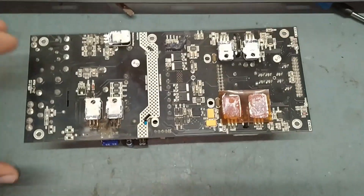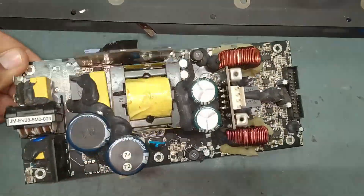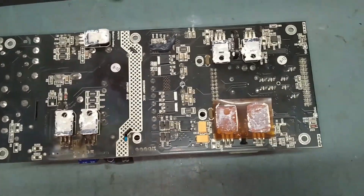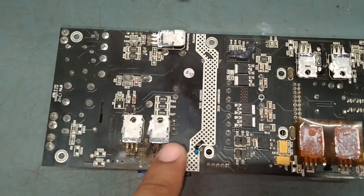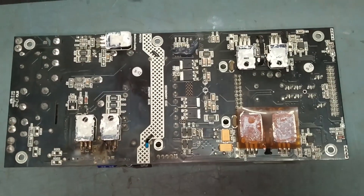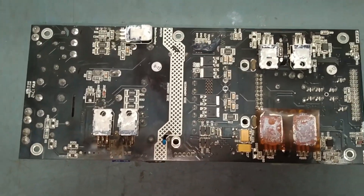We will remove this one and check separately what the damage is inside. We will remove this MOSFET.